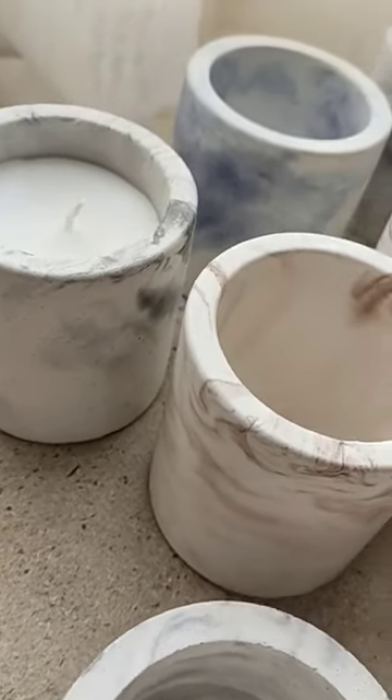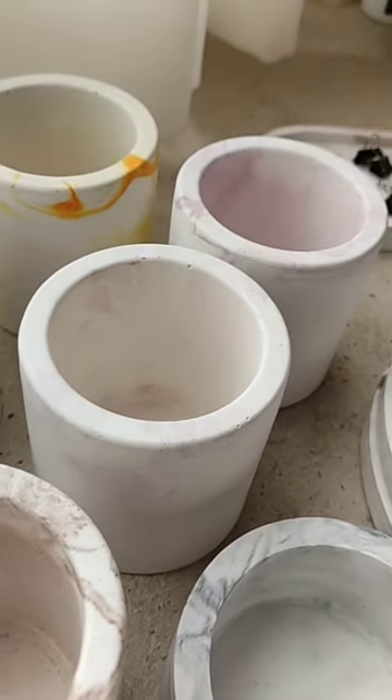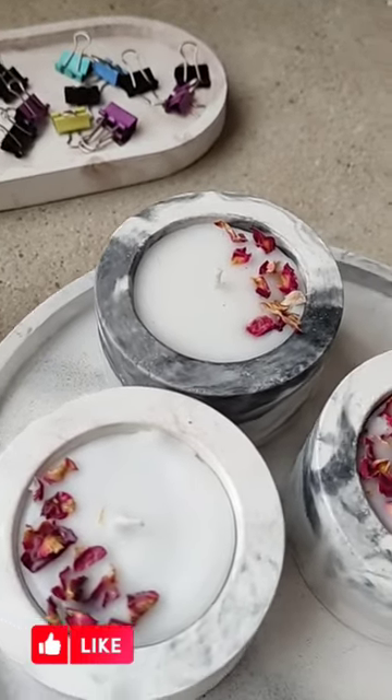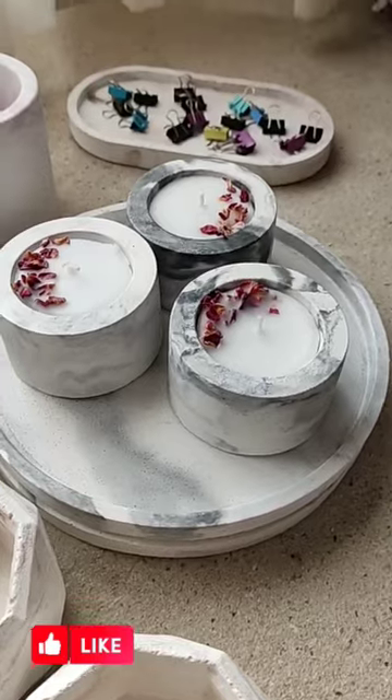I received a lot of questions — like why I use plaster, why use cement sand, what did I use, where did I get my molds, and more. I answered all of these in a video on my channel.